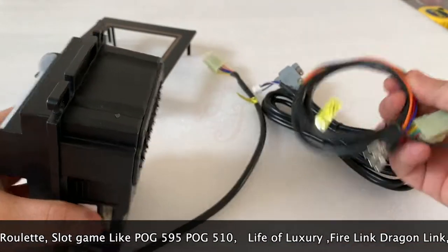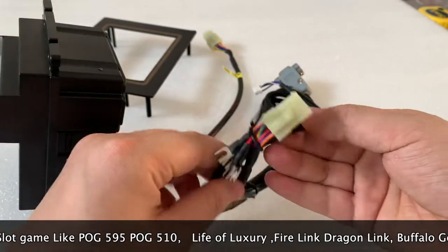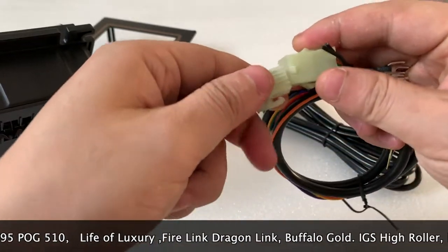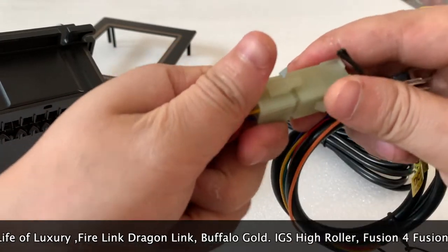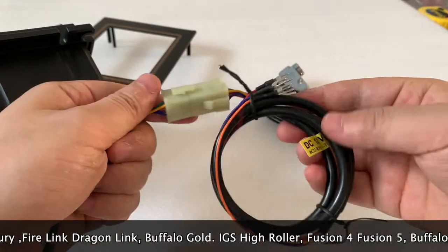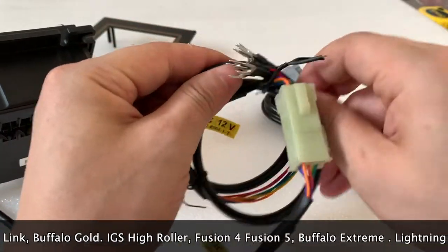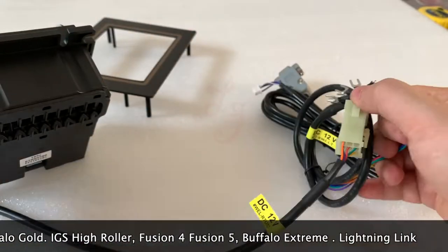There is a cable we will send you together — this is how you connect to the bill acceptor. This side is for the 12V and for the ground, and then you can connect and the bill acceptor will work.